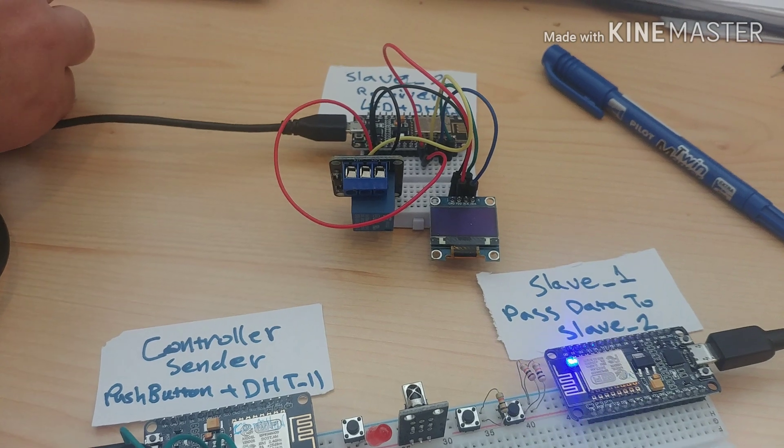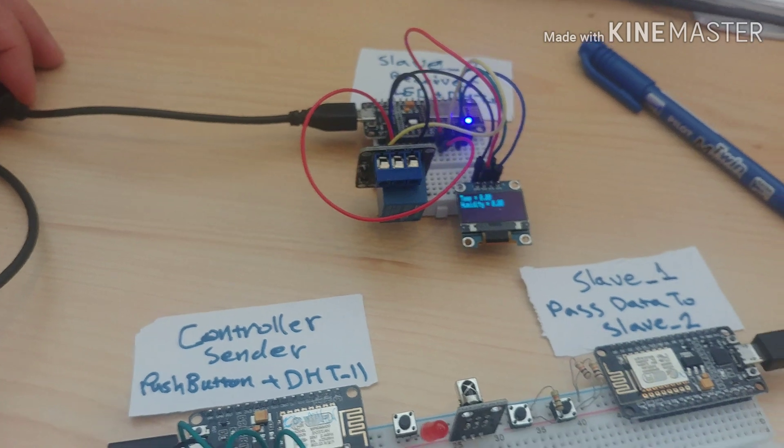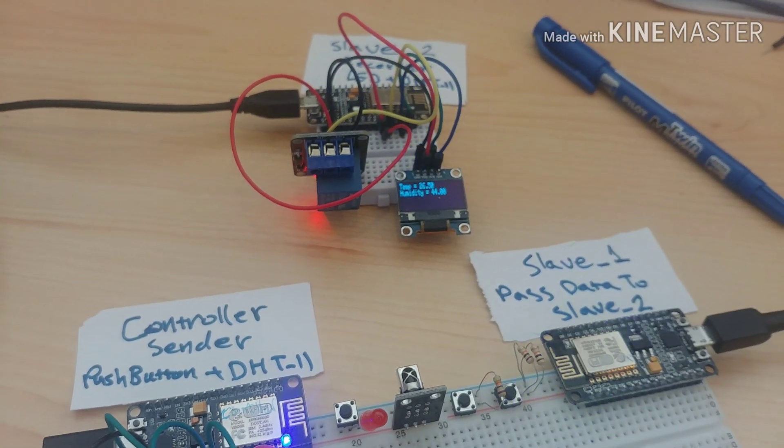If slave two is disconnected — if I remove it from my power bank — the blinking becomes slow. And if I connect it again, it goes back to fast blinking.